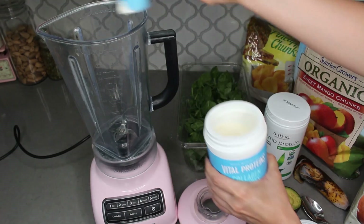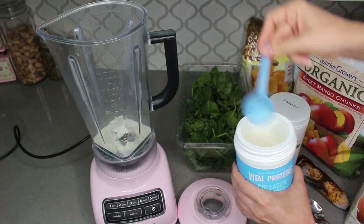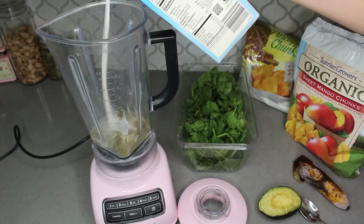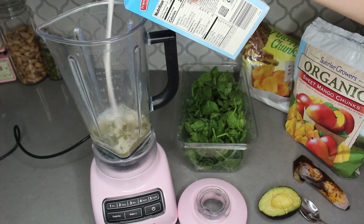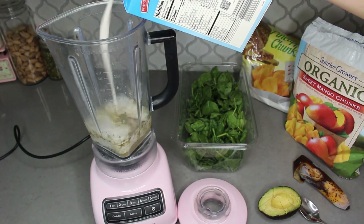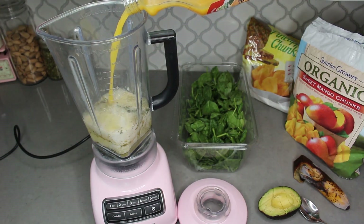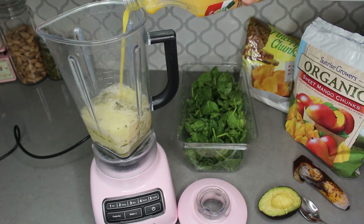The green smoothie I'm making today is going to be roughly 32 ounces. I like to drink the whole thing, but you can definitely split it into two 16-ounce servings. I like to start by adding my hemp protein and collagen into the blender, then I add my liquids — about 14 ounces of almond milk, measured directly on the blender, and then I fill it up to the 20-ounce line with orange juice.